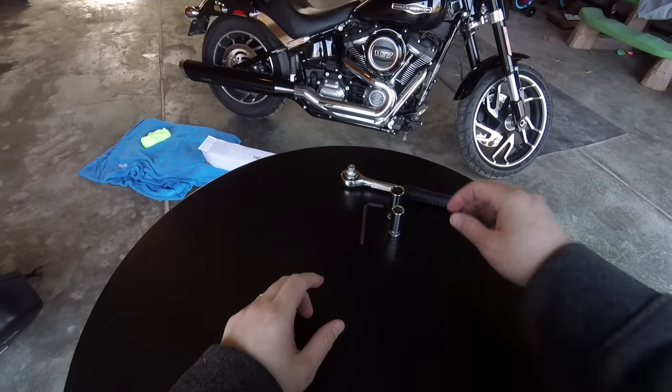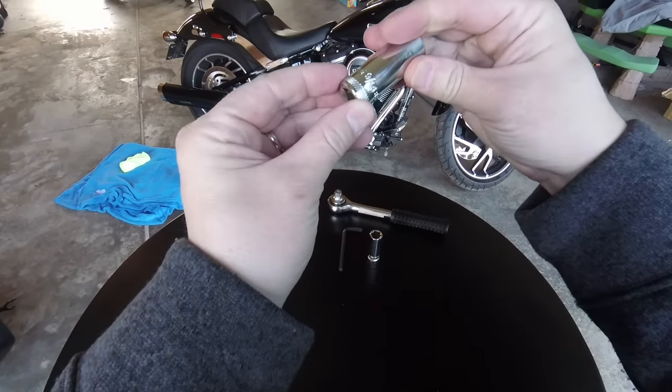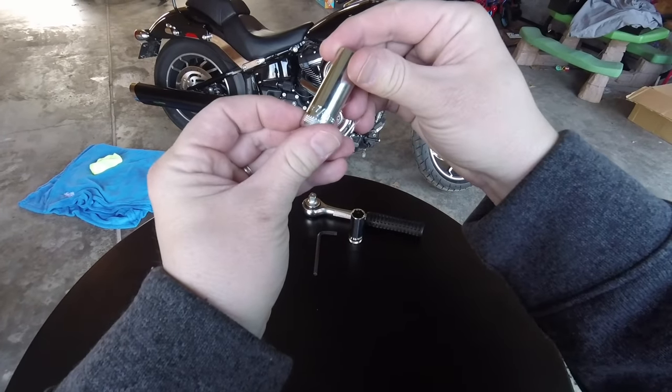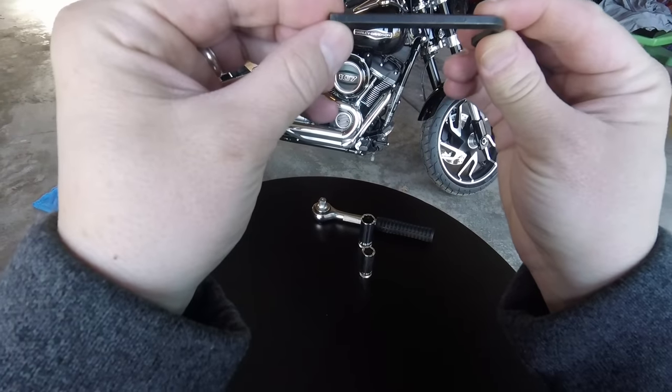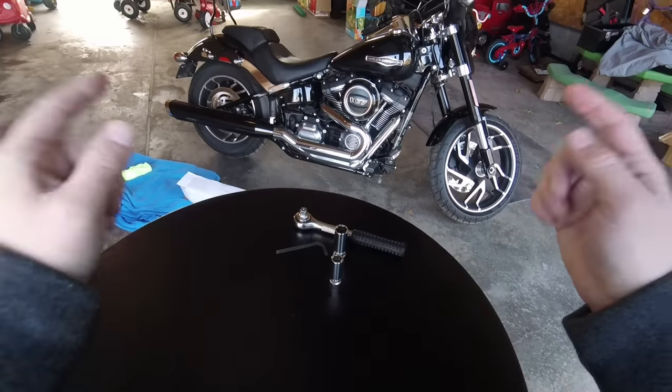All the tools we should need for this install is a ratchet with a 9/16ths hex bit socket, as well as a 7/16ths hex bit socket, and I'm going to be using a 3/16ths hex key. Let's do it.